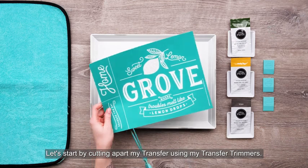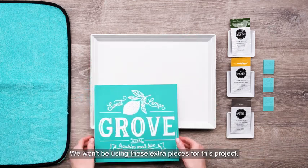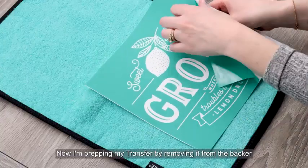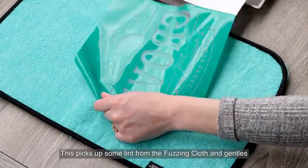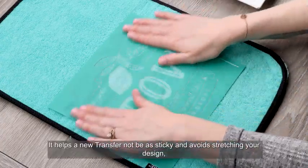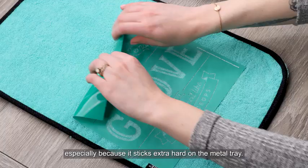Let's start by cutting apart my transfer using my transfer trimmers. We won't be using these extra pieces for this project, so I'm just setting those aside. Now I'm prepping my transfer by removing it from the backer and pressing it down on our fuzzing cloth. This picks up some lint from the fuzzing cloth and gentles the adhesive on a new transfer — it helps a new transfer not be as sticky and avoids stretching your design, especially because it sticks extra hard on the metal tray.